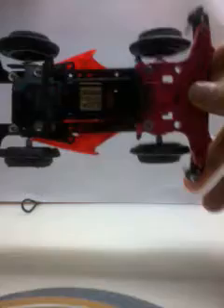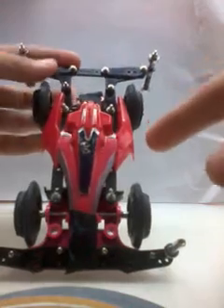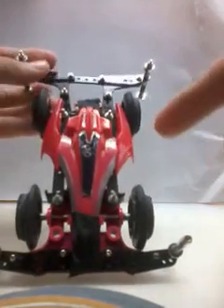Hello YouTube fans, today I would like to share my car — Tamiya Mini 4WD Pro, MS chassis, fully customized. Let's talk about the specs.